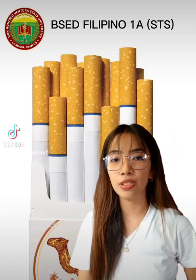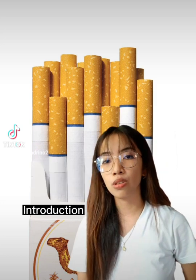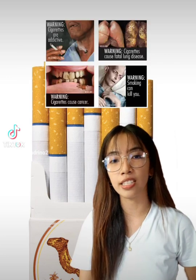One of the problems in our country is the improper disposal of cigarette filters. Most Filipinos smoke and use cigarettes, and smoking is one of the primary causes of air pollution and diseases.